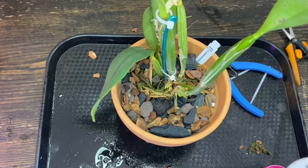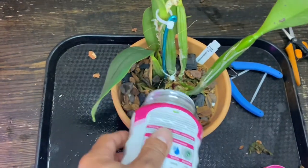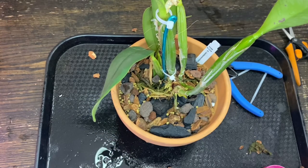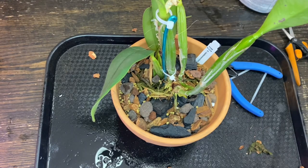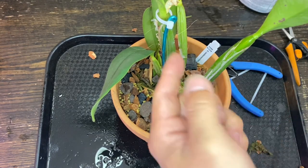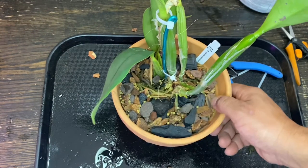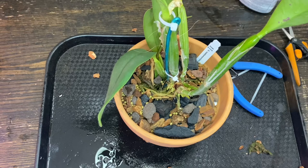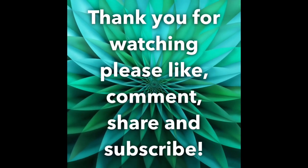I almost forgot to put the Osmocote in — just like that. Here's the final product. I cut the zip tie ends off just like so, and it's pretty stable. Thank you for watching, and you guys have a good day. Bye!